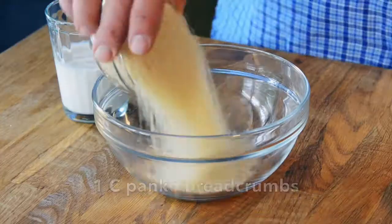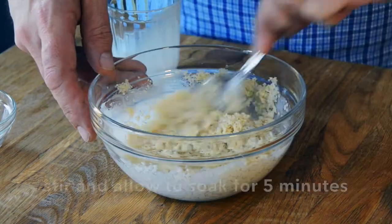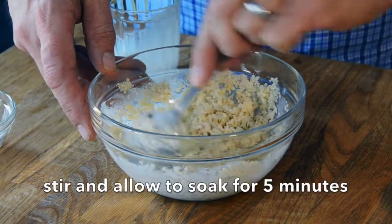We're starting with a cup of panko breadcrumbs, adding half a cup of cream — stir them together. The breadcrumbs don't really lose their shape but they soak up a little bit of that cream. This will help our meatballs bind.